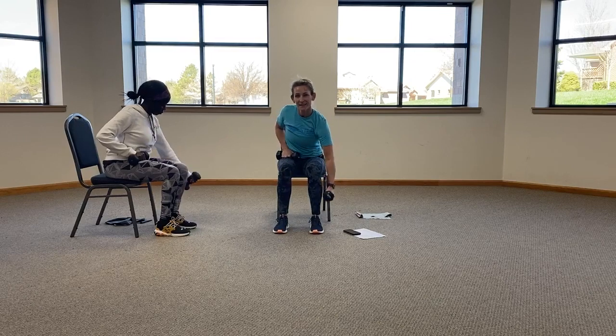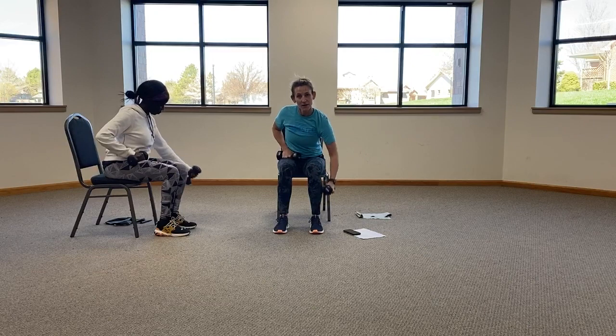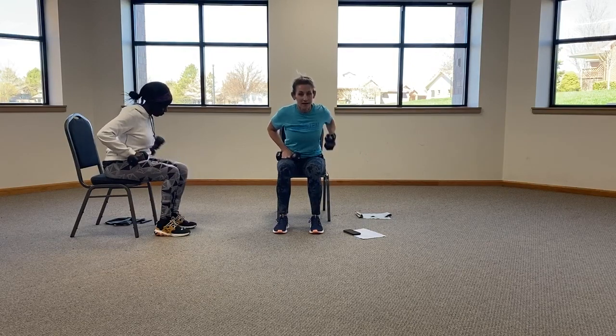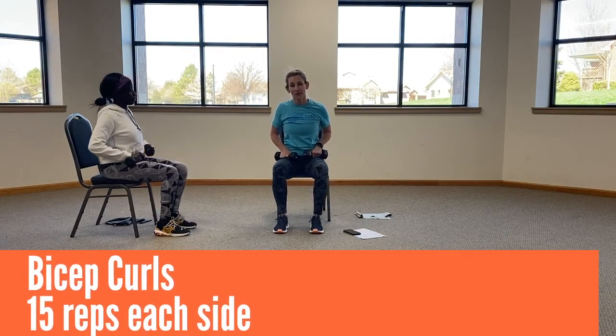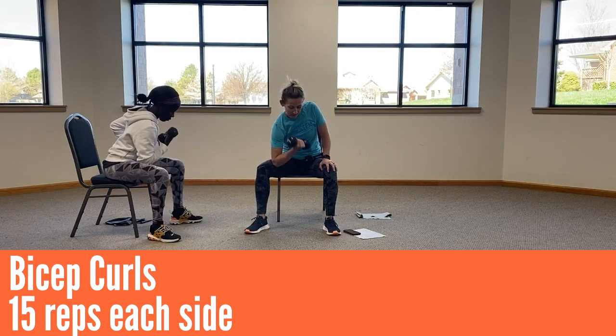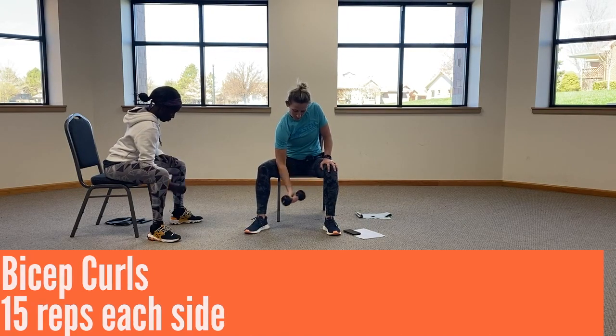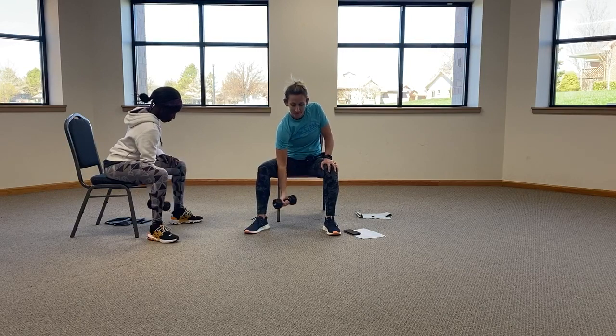Ten, eleven, twelve, thirteen, fourteen, and fifteen. Bicep curls, going from inner legs, for fifteen.